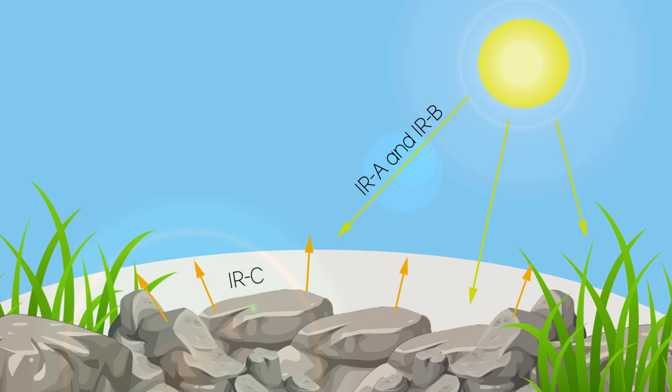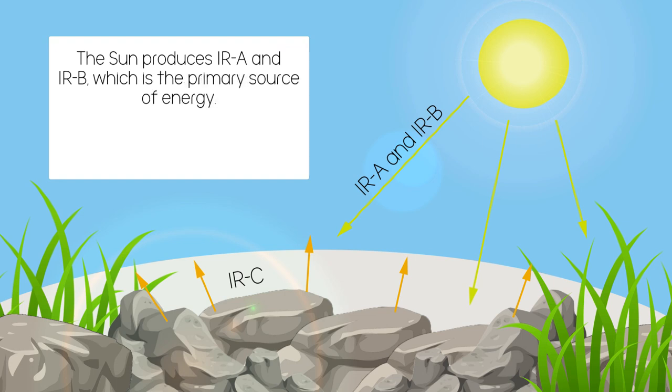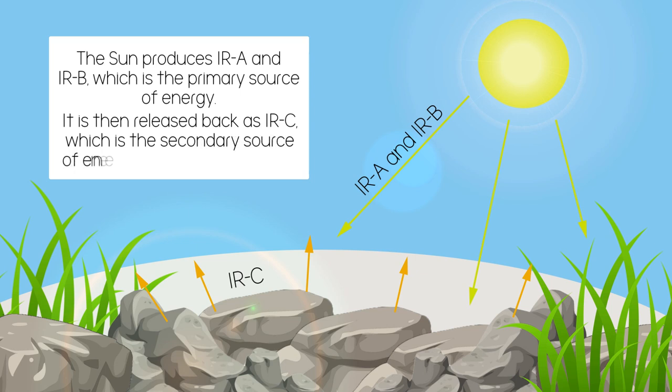The sun does not produce infrared C directly — it's more of a byproduct. This is the heat we feel from radiators, phone chargers, and the heat sources we'll be looking at today. To summarise: the sun produces infrared A and B, which is the prime source of energy. This is then stored and released back as infrared C, which is a secondary source of energy that is less bioavailable.